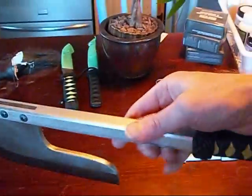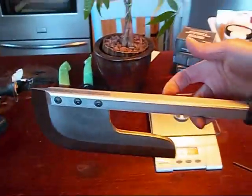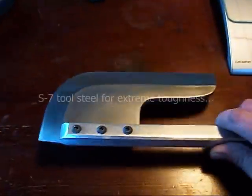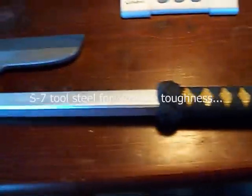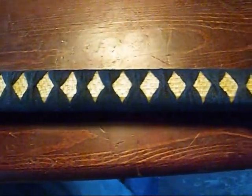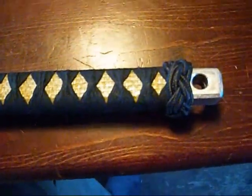2 pounds 11 ounces. Here is our balance point right here. S7 head. The Kevlar doesn't add any strength to this shaft — this alloy is really strong.